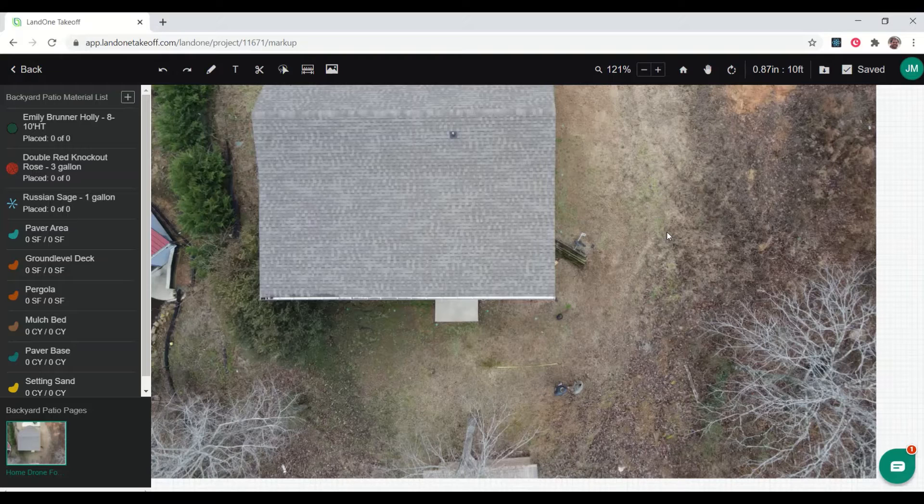Let's take a look at how you would do an enhancement design using Land One Takeoff. What we have here is a drone photo that we've taken of a house, and we're going to plan an outdoor living space for this house — a small project, something simple, something that we could do fast and easy.